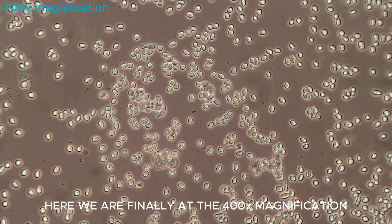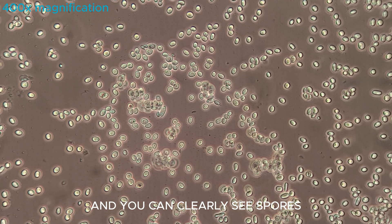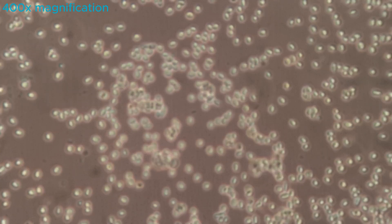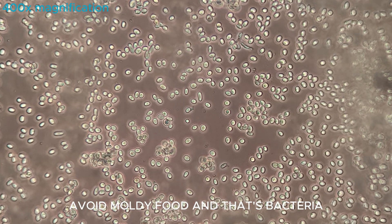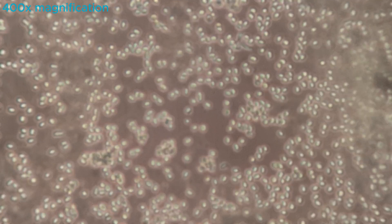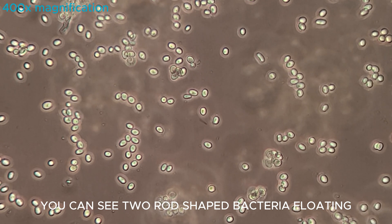Here we are finally at 400 times magnification and you can clearly see spores. You can also see another reason why you should probably avoid moldy food, and that's bacteria. In the middle of the screen you can see two rod-shaped bacteria floating.